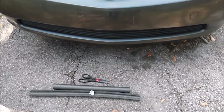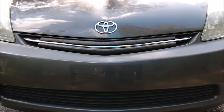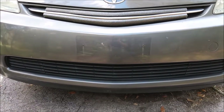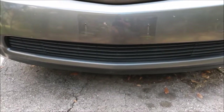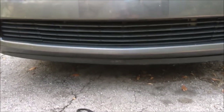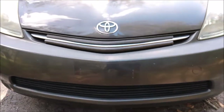And here is the end result. I should also note that I'm only blocking the upper grille. I don't want to block the lower grille because that's where the radiator gets most of its cooling. Also, on the Prius, the lower grille provides cooling for the power inverter that powers the electric motor, so we don't want to mess with that.